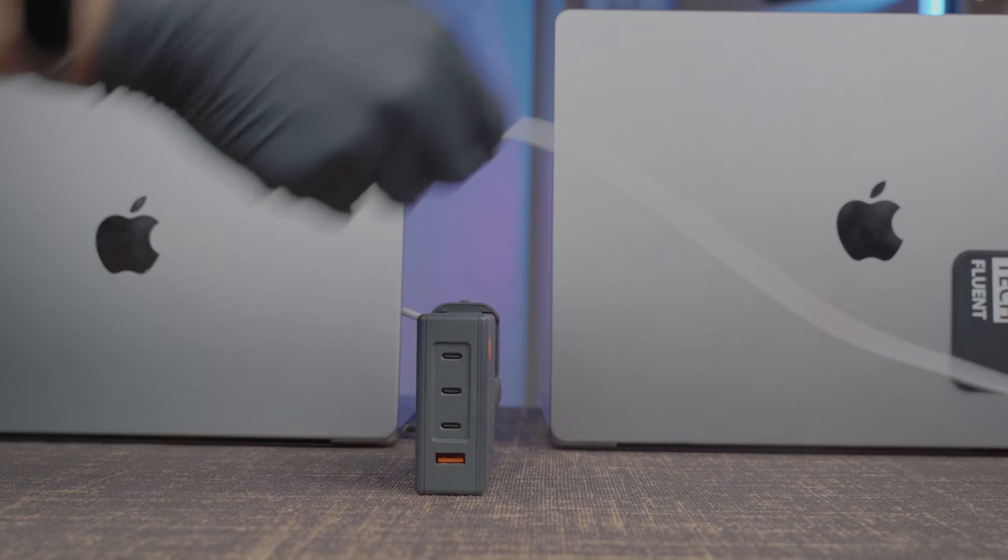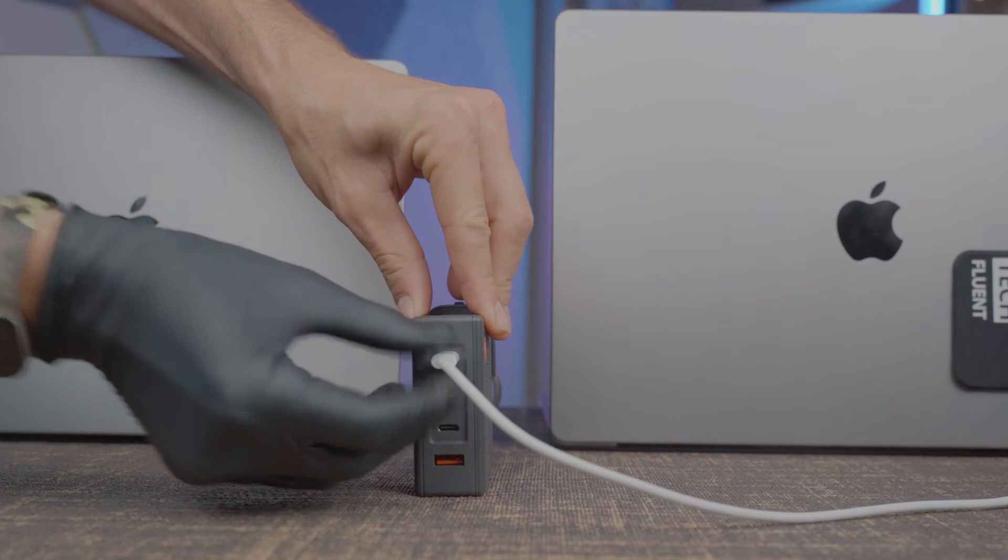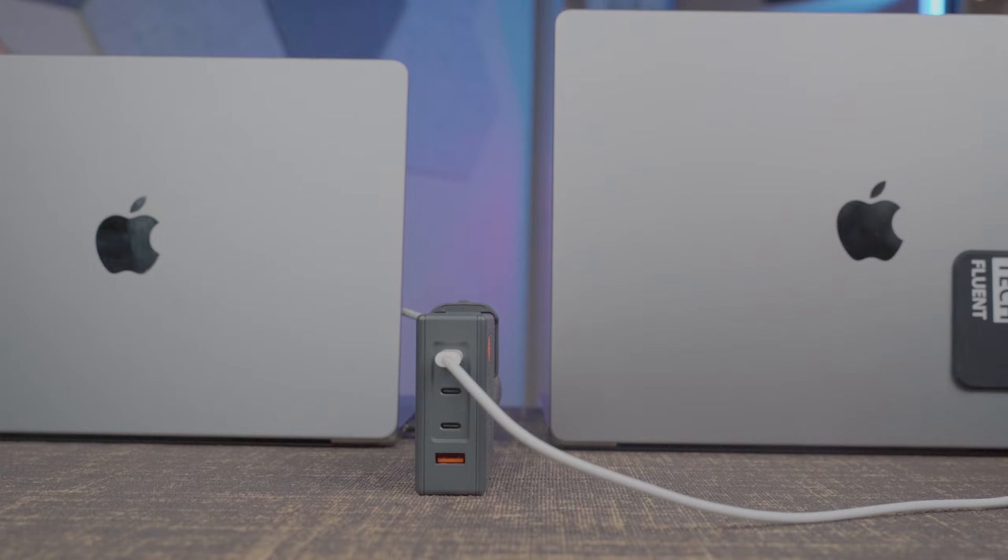If you have a MacBook Pro M1 Max or an M2 Max, you're probably looking for a better charger than the one that comes from Apple, because the one that comes from Apple is really, really big. It has one USB-C power delivery port out. And a side note about USB-C power delivery: you can only take advantage of that 140 watts over the MagSafe port because the Thunderbolt ports of the laptop do not accept more than 100 watts. I have been using it plugged in via Thunderbolt at 100 watts and it's been fine.